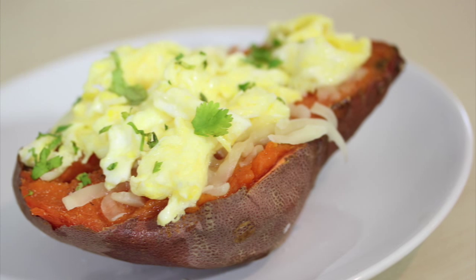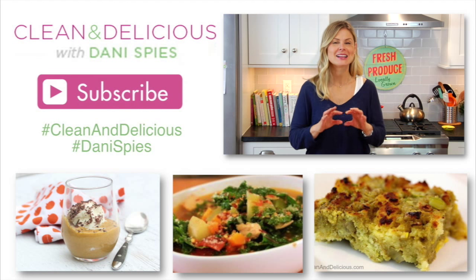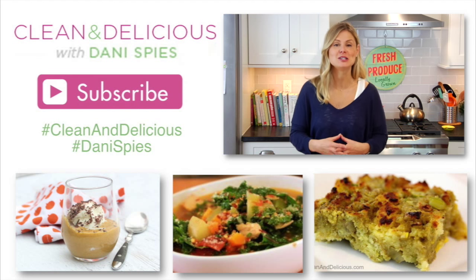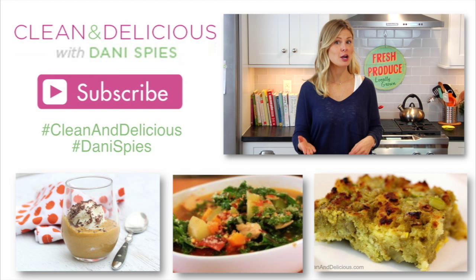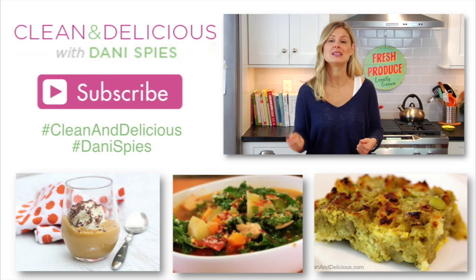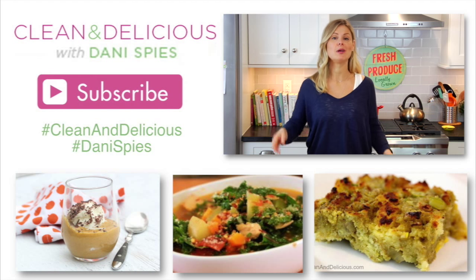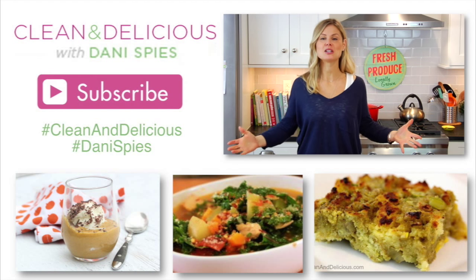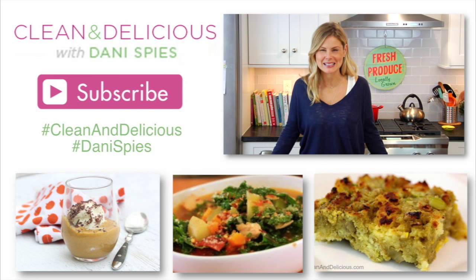Let me know which of these three recipes you're gonna try first down in the comments below, and don't forget to snap a picture and tag me on Instagram or Facebook using the hashtag clean and delicious and or Dani Spies. If you want to print these recipes head on over to cleananddelicious.com and while you're there be sure to sign up for my newsletter because I'm gonna be sending out a clean and delicious Thanksgiving menu only to the people on that list. Thanks so much for watching guys, I'm Dani Spies and I will see you next time with some more clean and deliciousness.